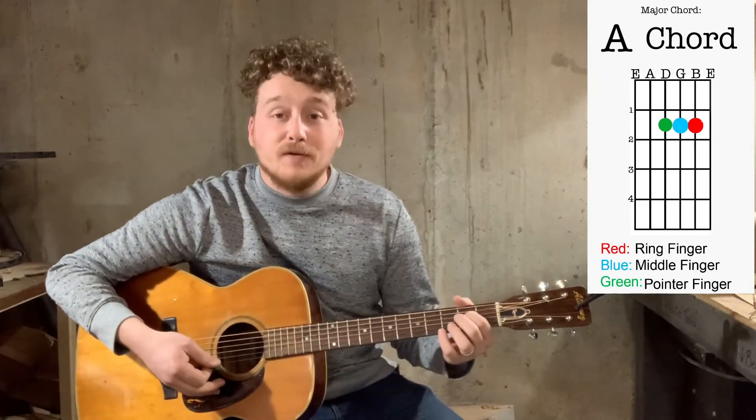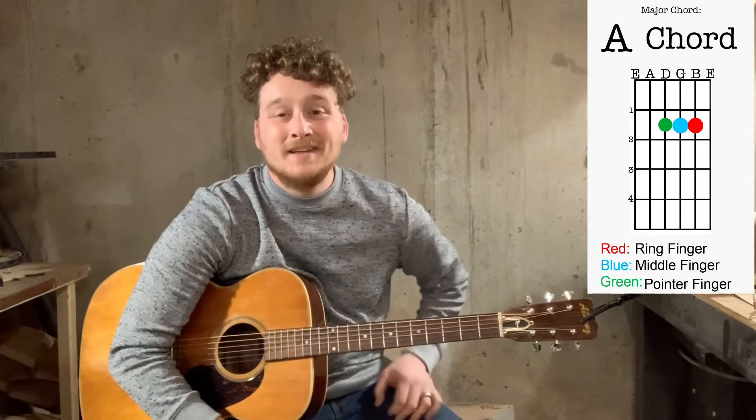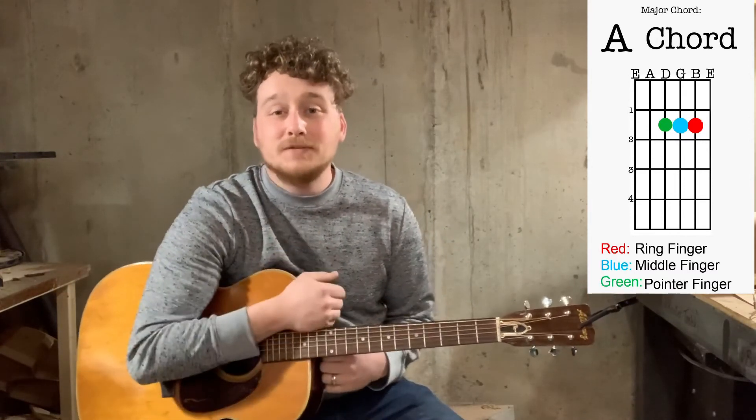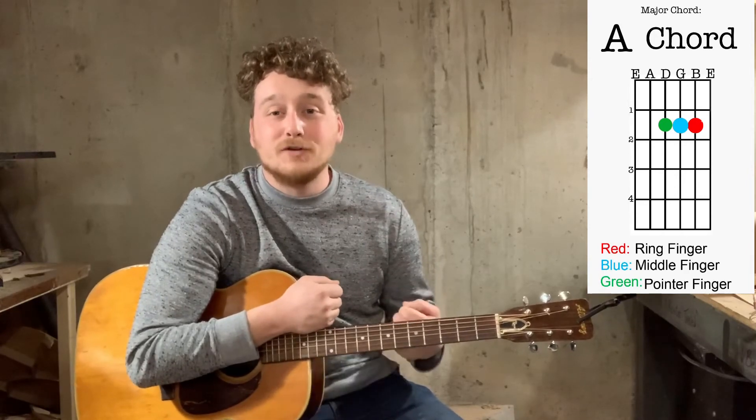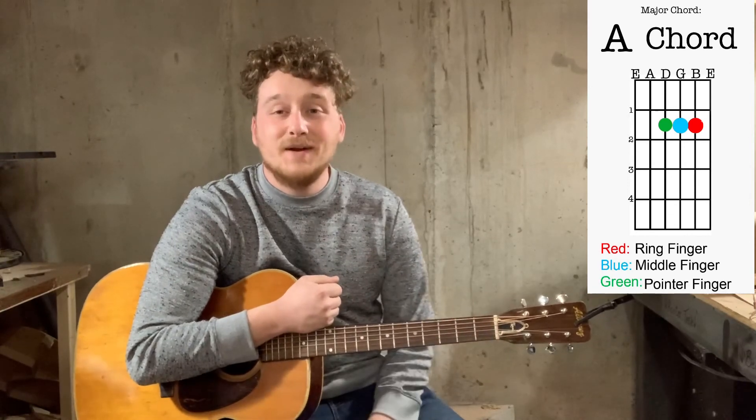Basically, as long as you have all three of those strings covered in that fret, you'll be in good shape. Make sure to stop, pause it, take a look at that chord chart while you're learning and figuring out how to do it. And we'll just move on to the next video once you're ready.